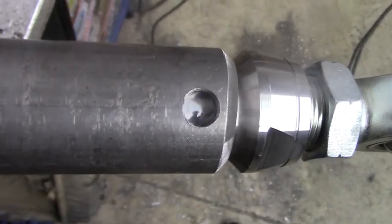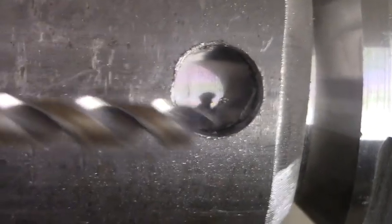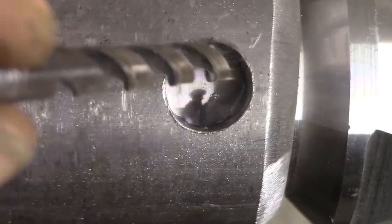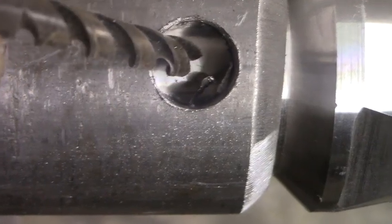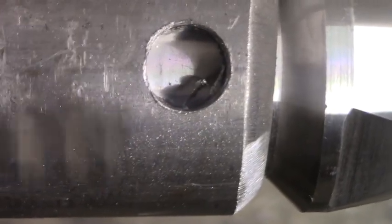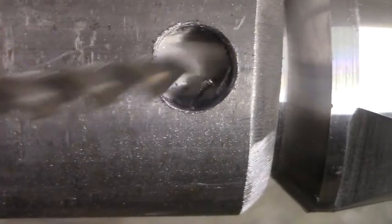Now when you go to weld this, make sure that you start your weld down in there on that tube adapter. Don't start your weld up here and then try getting down on that tube adapter, because you're not going to get much weld down there. Make sure you get all your weld that you can down onto that tube adapter, and then as you come out, just start turning it and weld onto that. Otherwise, it's not going to be really beneficial if you don't get very much weld on the tube adapter.